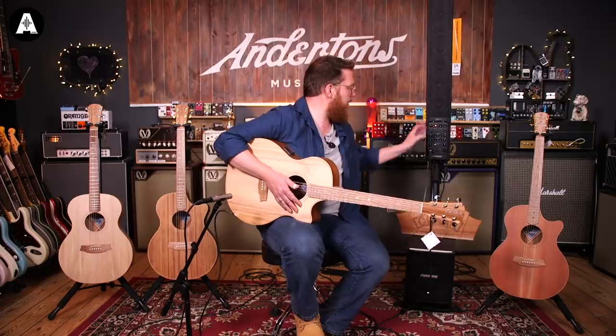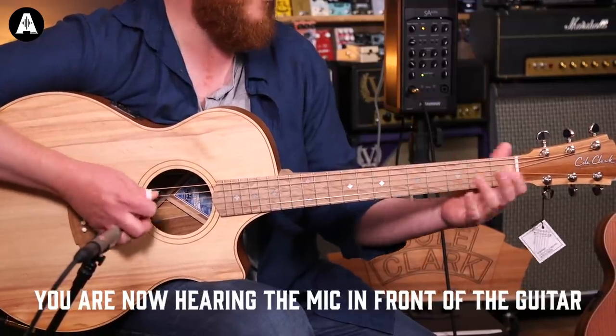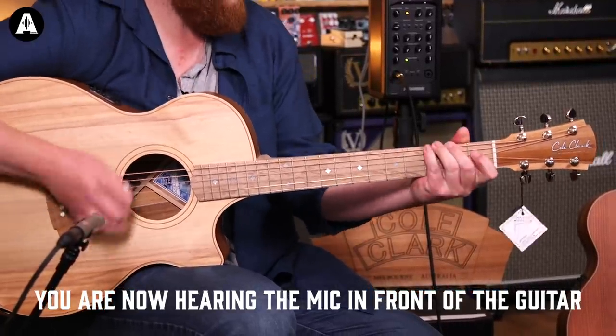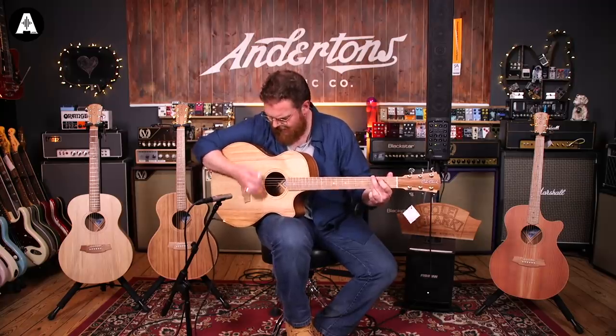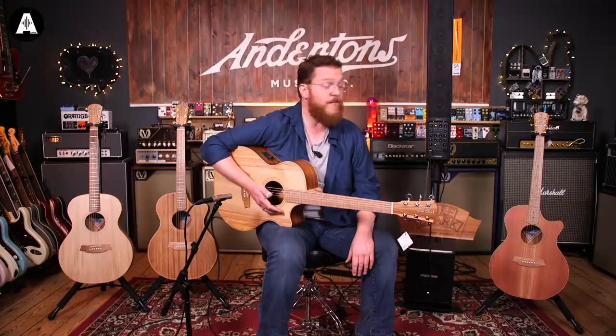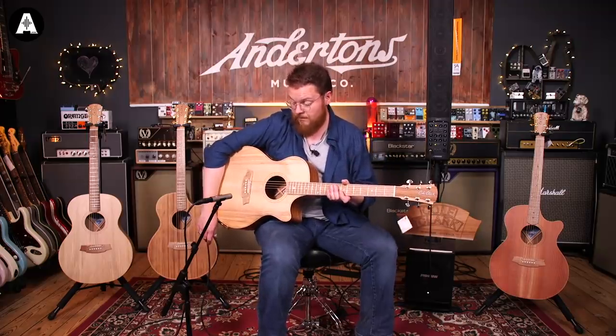This one sounds markedly different to that one acoustically. It's good - powerful. As with all the Cole Clark guitars, a little quieter acoustically, but plugged in it's great. The setup's great, the feel of the neck is really good. I'm very impressed with the consistency of the quality of these straight out of the case - there've been no buzzes or other nasty surprises that you might sometimes get.